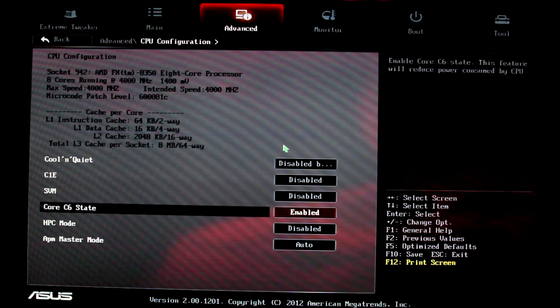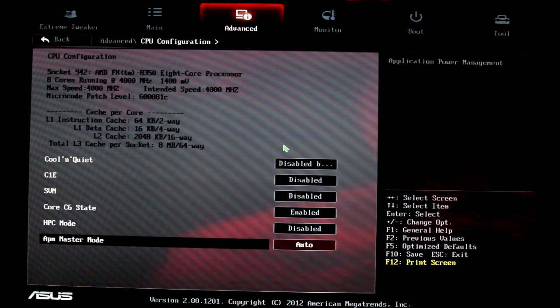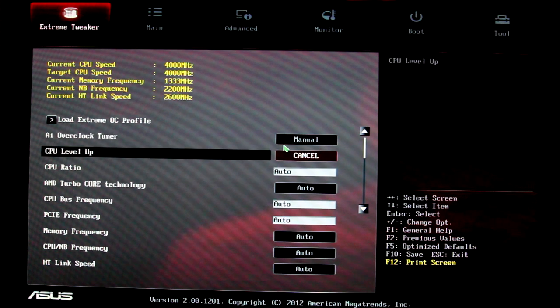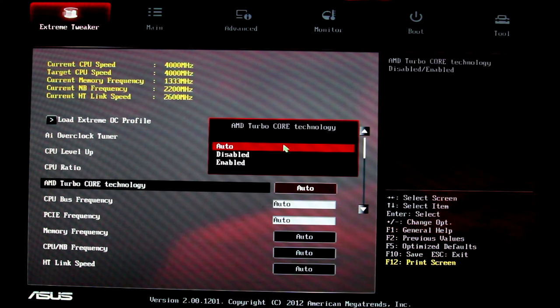Core 6 state enabled is a setting a lot of people say needs to be disabled, but all the forums I go to say enabled is fine and I have no problem leaving it on. HPC mode, turn that to disabled. APM Master 1 Auto is fine. Then head over to Extreme Tweaker, and for the AI Overclock Tuner — or whatever the equivalent is for your motherboard — turn that to manual. That gives you control over the frequencies. CPU ratio by default on AMD is 20, so set that to a static 20 and get it off auto. Turn Turbo Core technology disabled.